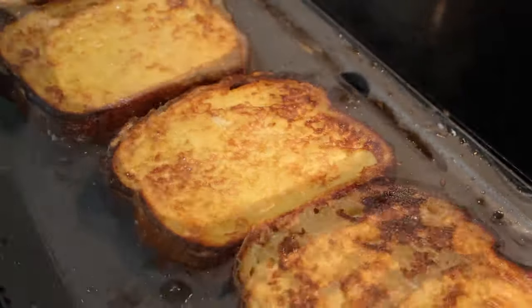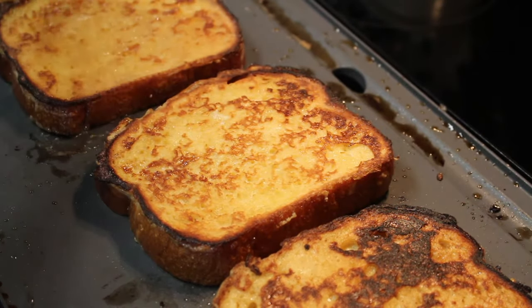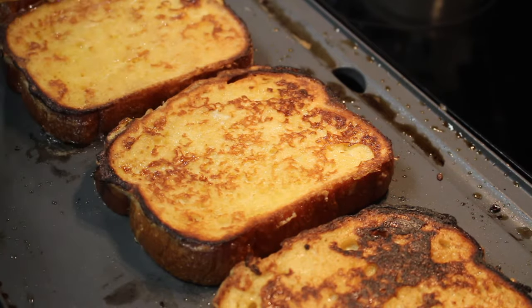You guys, these are so good. My mouth is watering just watching this again. It's several days later that I'm editing this, but now I really want more French toast.